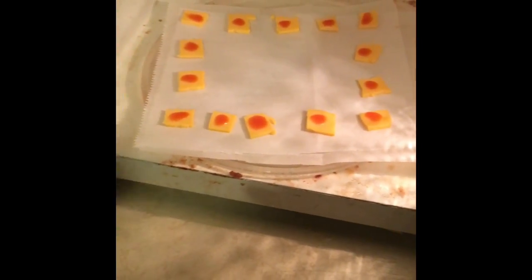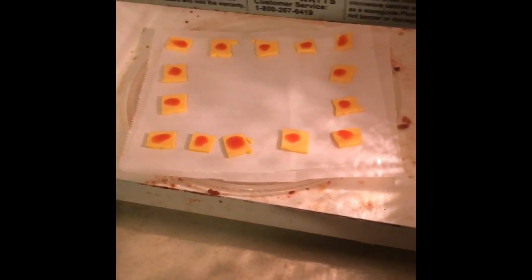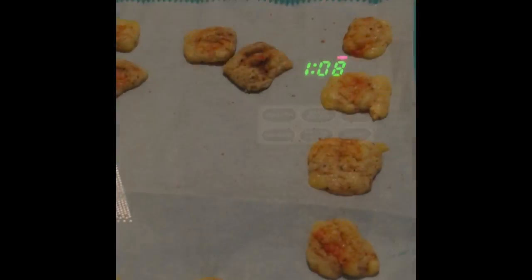Alright, so I've got them there. Notice they're around the edges — you want to keep them out there so they cook evenly. I'm going to cook this for about a minute. Mine, I think I need to do 110 seconds because it's a lower watt microwave, but let's see how they go.